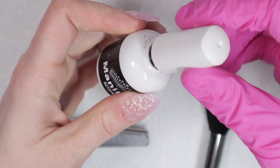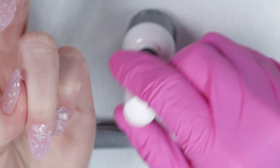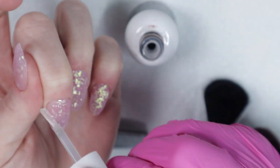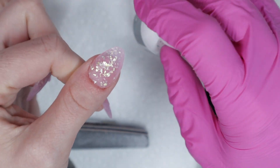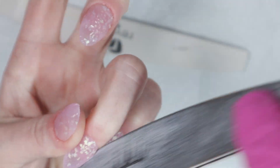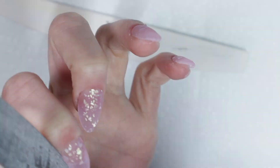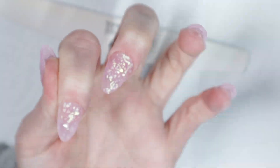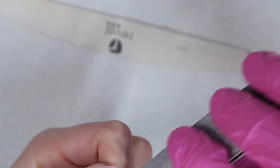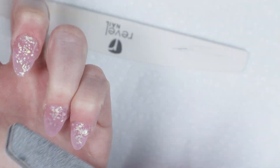I finished applying the layers of clear and now I'm going to activate the nails — I dusted them off too. You want to dust off before you activate. I'm very liberal about my activator because I want it to really cure. After activating, I take my hand file again to perfect the shape — I'm wearing the short almond tips from Soul Dips. They have extra short almonds, coffin, and round styles — there's quite a few I still want to try.